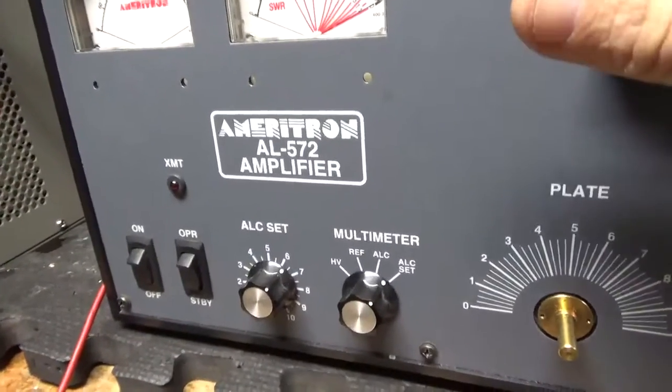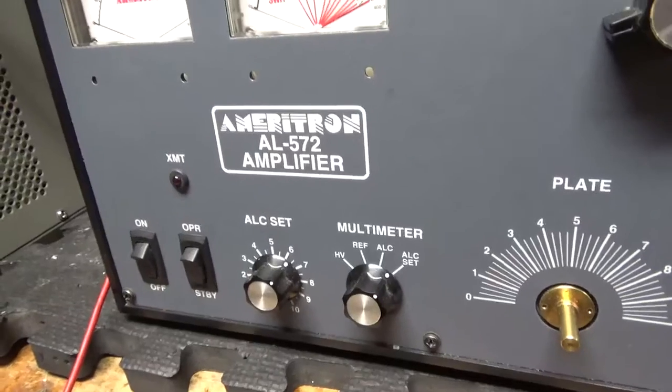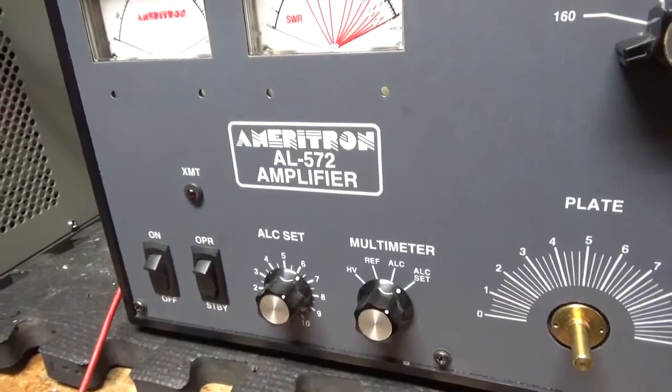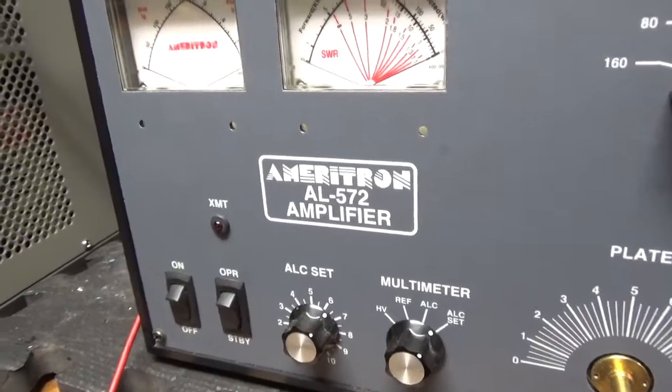I'm pretty much done with everything inside — I just have to replace the series resistor on the 12-volt accessory line. Just so people know, it's not listed in the manual or schematic. It's a 10-ohm half-watt resistor. If someone puts a short on it or overloads it, it'll open.